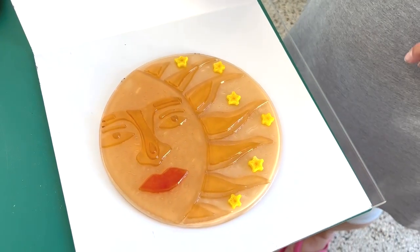Thank you so much for watching. Remember you can buy these XL Yellow Stars on our website at www.tabithasglassemporium.com, and make sure you subscribe to our newsletter to keep up to date with all of our fantastic products that come out. Hope to see you next time. Take care till then.